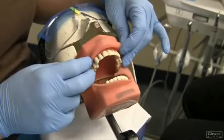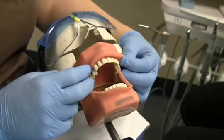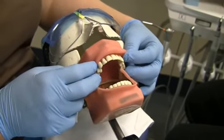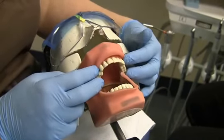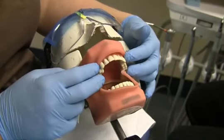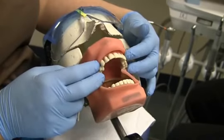The procedure we're going to demonstrate is oral surgery. The first one we're going to do is a simple extraction. We're going to assume that our dental assistant has applied the topical anesthetic. The tooth we're removing is the 1-1.